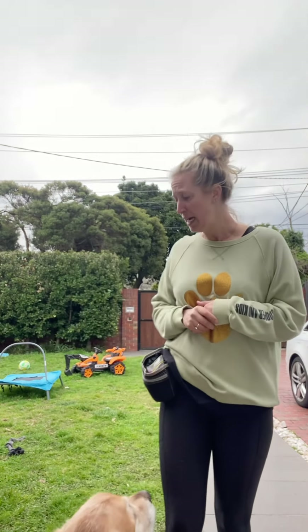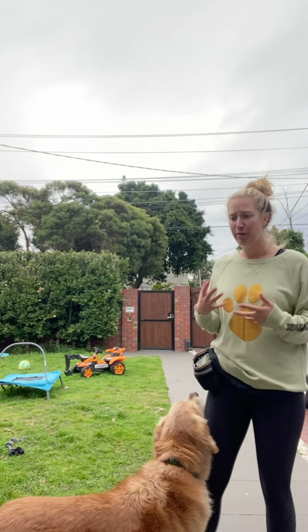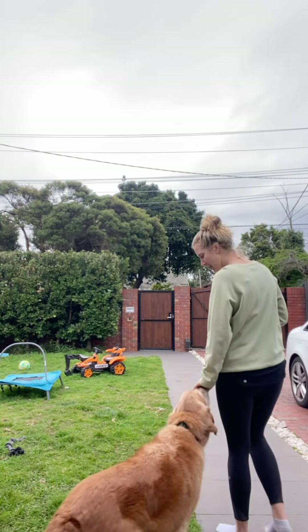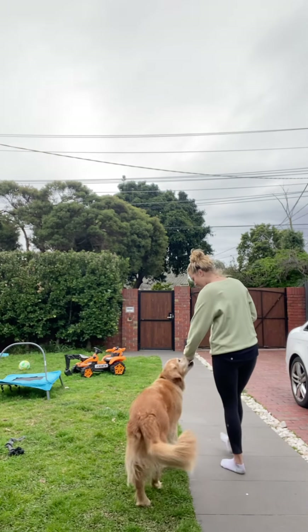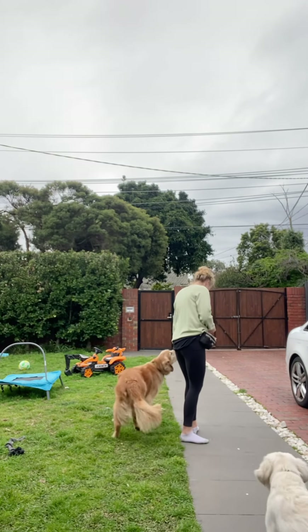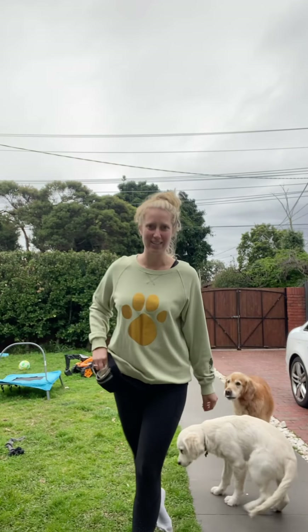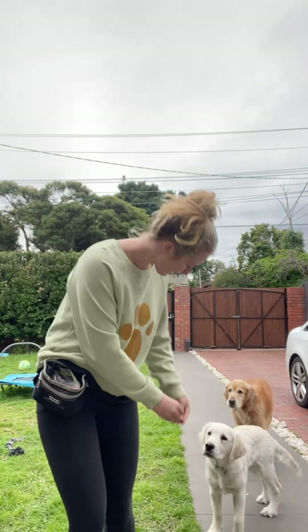What we can do first with our puppy is start to reward the behavior of them wanting to be close to us. Get some delicious high-value treats, pop one to your puppy's nose as they start walking with you, say yes and give them a treat. We're marking and rewarding our puppy for being close.